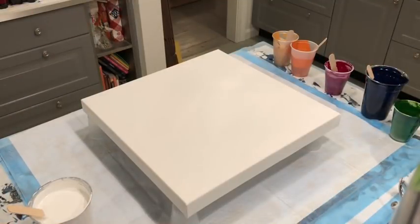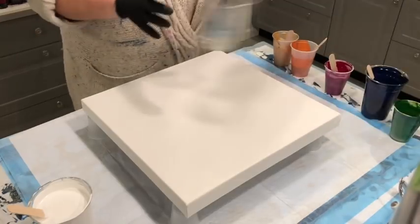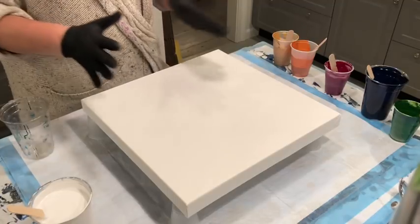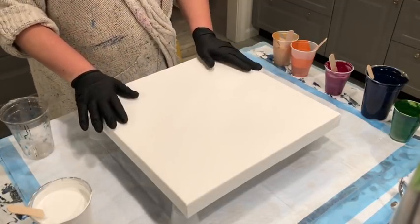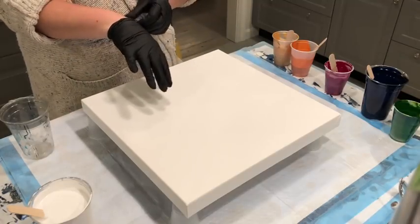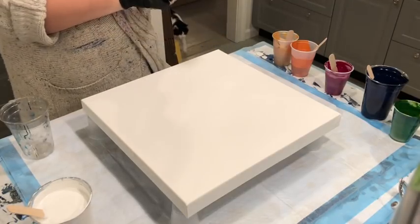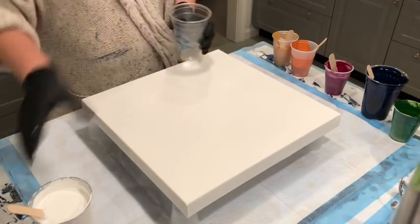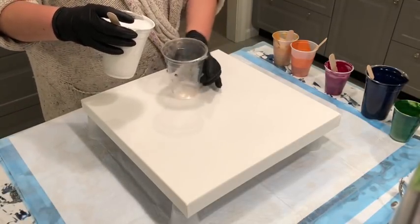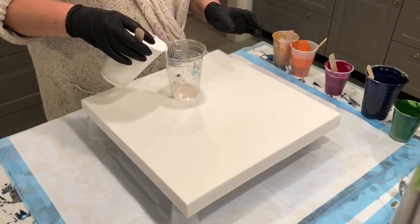We're going to try a pour on a 16 by 16 inch canvas from Hobby Lobby with one and a half inch sides. I love the 20 by 20s and know how to work those, but this will be slightly different. I have my usual white — it's the Artist Love Flow white, two parts Floetrol to one part paint.